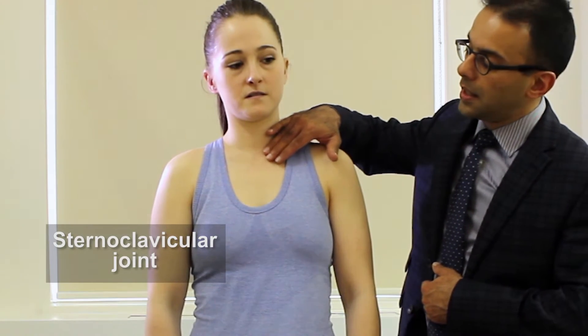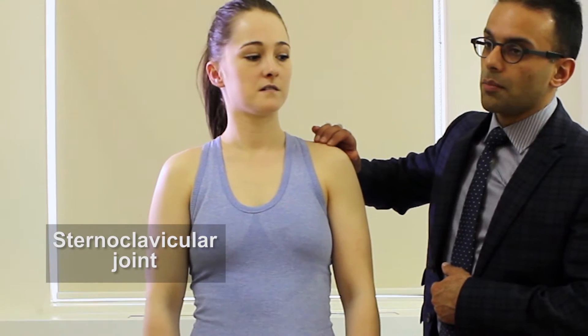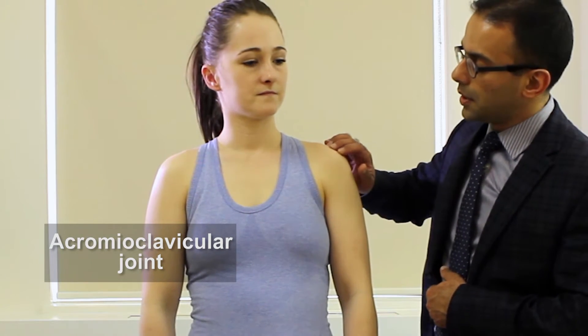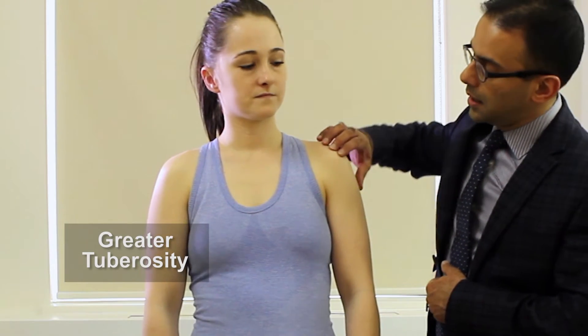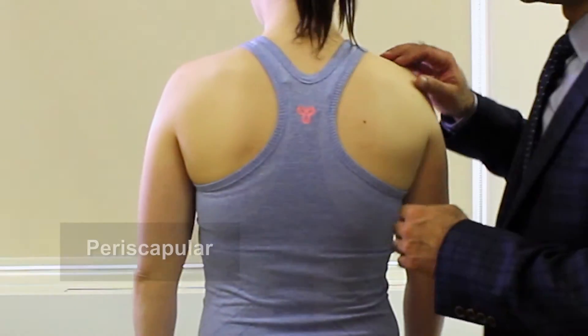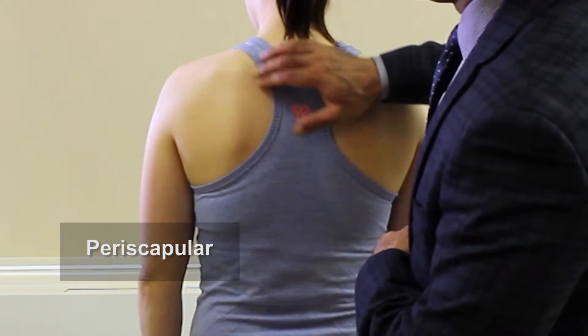The next thing we're going to do is palpate the various areas of the shoulder joint. We're going to start at the sternoclavicular joint and work our way across the clavicle to the acromioclavicular joint, then work our way around to the greater tuberosity and anteriorly to the bicipital groove. Next we're going to check areas around the scapula that may potentially be tender.